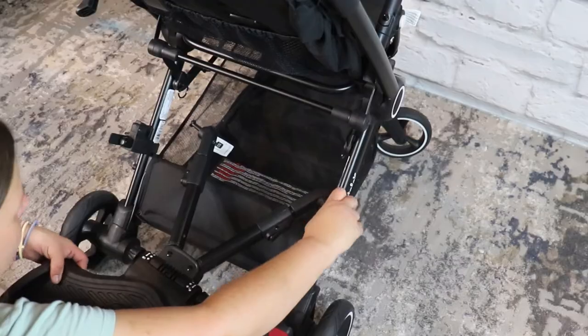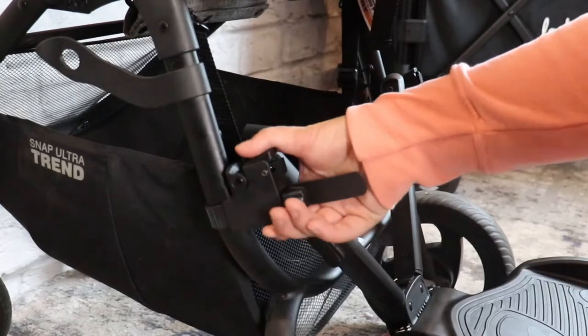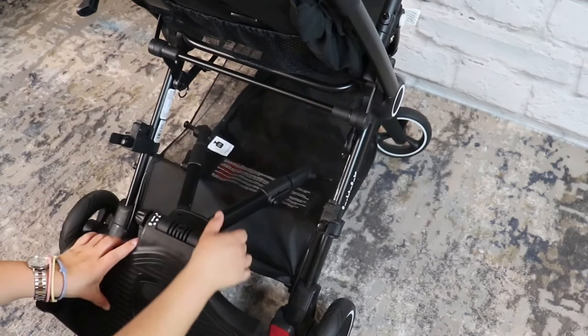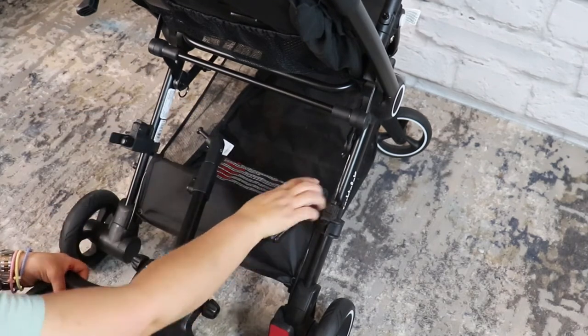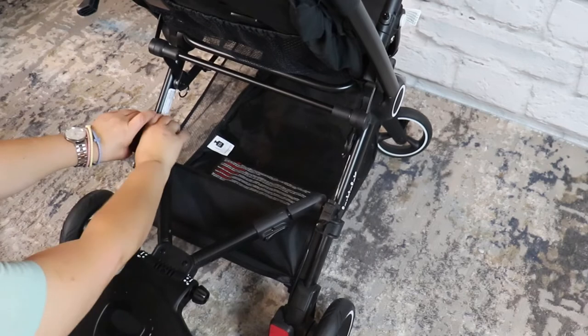Once your latch system is on the frame, you grab your riding platform and secure it to the latches through the hook area. There is a latch at the top that you slide to open and close, and when you hook it onto the latch mechanism, it snaps in. This riding board has several adjustments — it adjusts in height, length, and width — so literally any stroller or stroller wagon will be compatible.